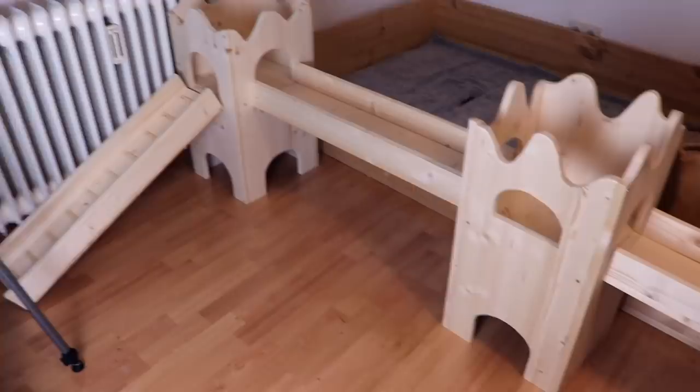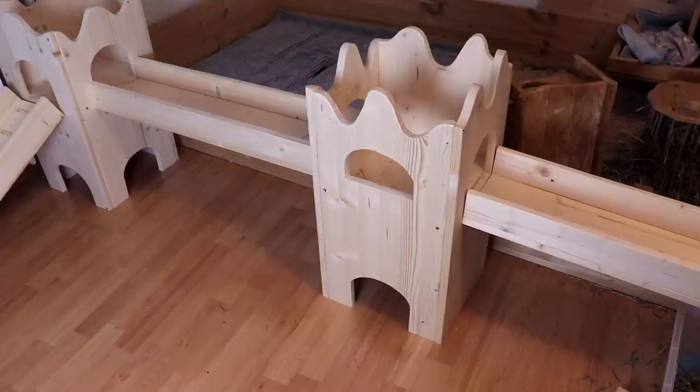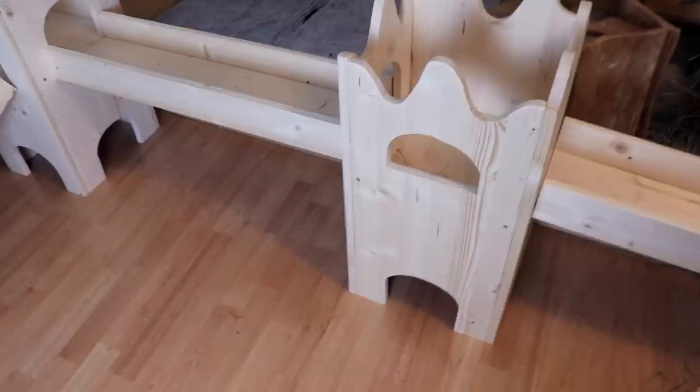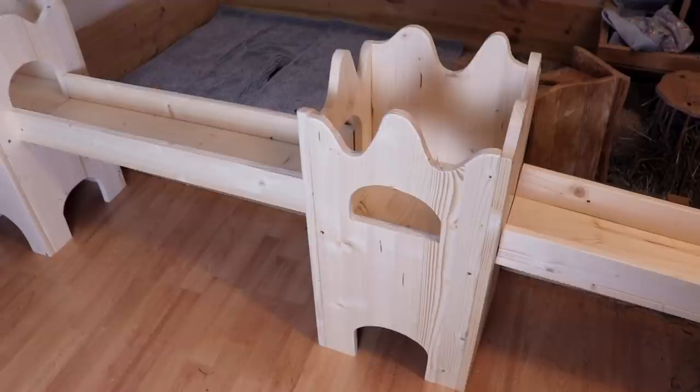This is the finished product. I can't believe we're finally done — and this is way bigger than I imagined! The guinea pigs are back inside their cage. I put a fresh fleece liner in and now I'm going to put this huge thing inside the guinea pig's cage. I'm so excited to see what it's going to look like. Just a height comparison — this is me standing next to it.